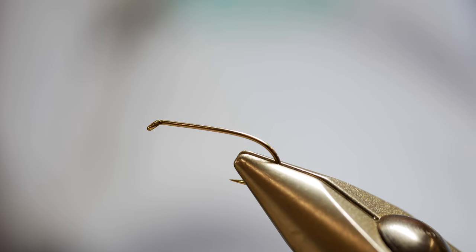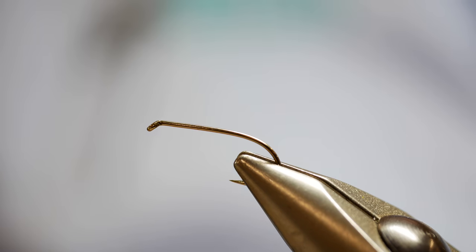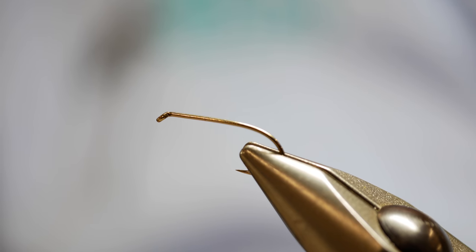The hook I'm using today is a Camizon B170 size 8. I normally tie these in either size 8s or size 10s, but for the purpose of the video, the size 8 will show you the fly in better detail. The tail on the fly is pheasant tail.